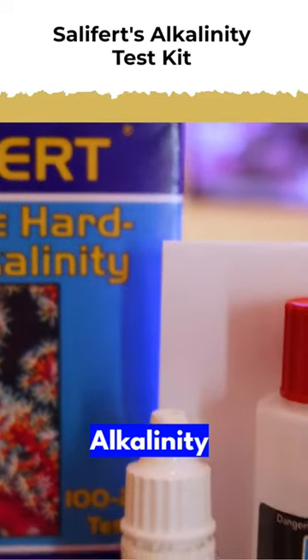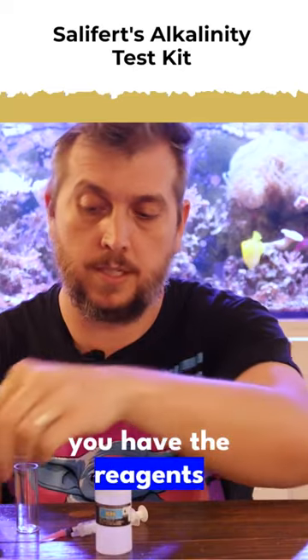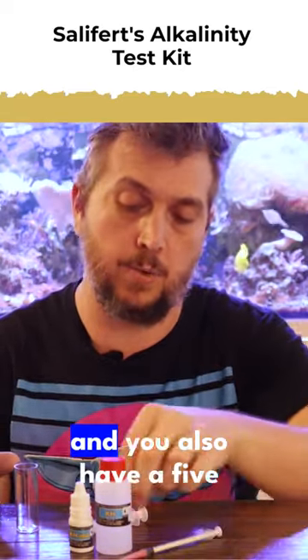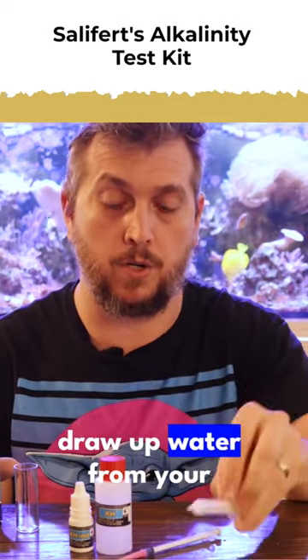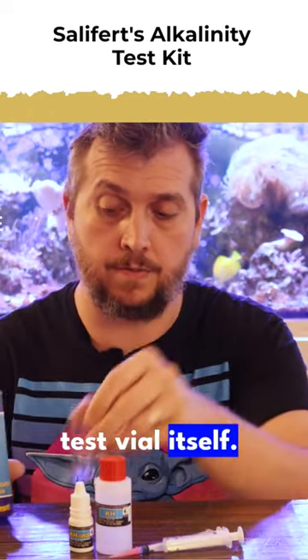Salifert's alkalinity test kit. Right out of the box you have the reagents for the test, you have the syringe, and you also have a five milliliter syringe to draw up water from your aquarium, and then you have the test vial itself.